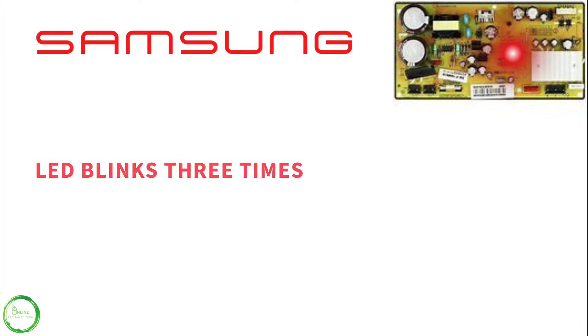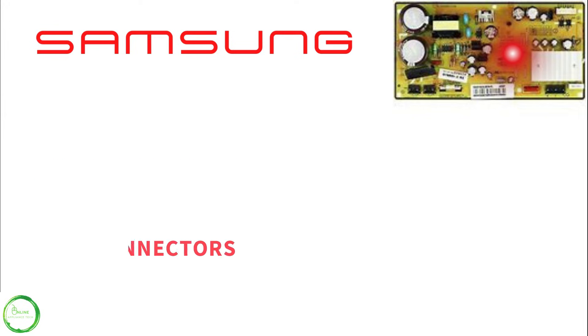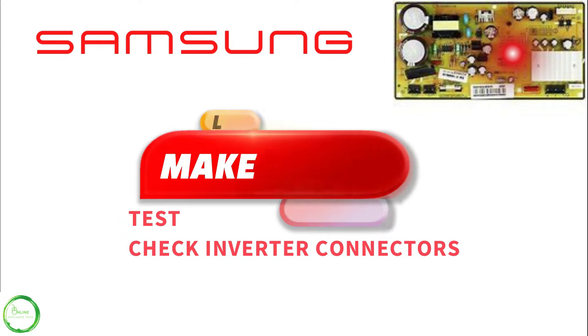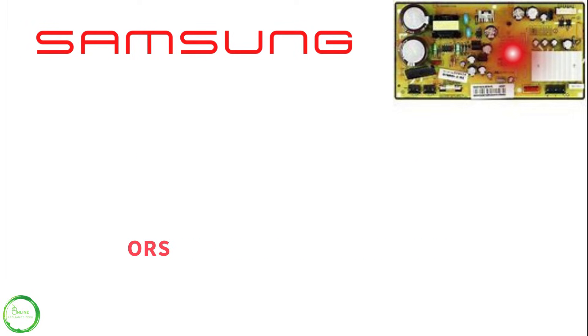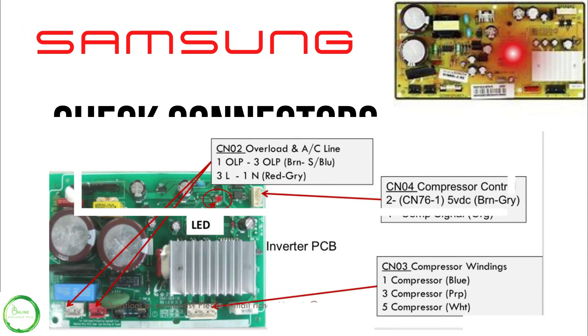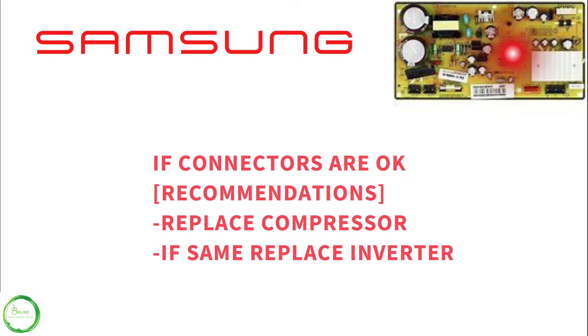If you have three LED blinking lights in sequence, I recommend unplugging the unit and making sure all the connectors are connected correctly to your inverter. Here are the connections to the inverter. If connectors are okay, the recommendation is to replace the compressor.